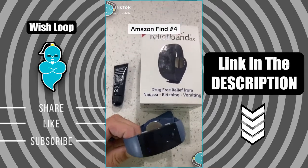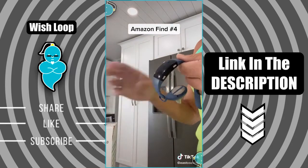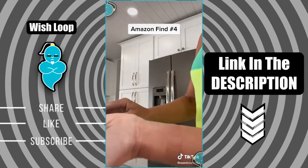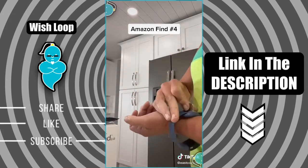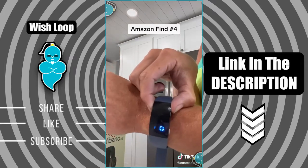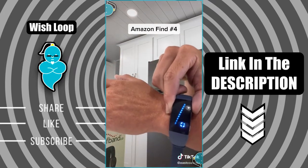Amazon find number four: this watch is a game changer for those of you that suffer from motion sickness or sea sickness. I can't even go in the car with my husband driving without getting sick, so I wear this watch. You put the gel they give you on the inside of your wrist, and then the sensor from the watch is also on the inside of your wrist. Then you turn it on to activate it and can adjust to different levels. You'll feel a slight tingling sensation in the middle of your palm and you know it's working.